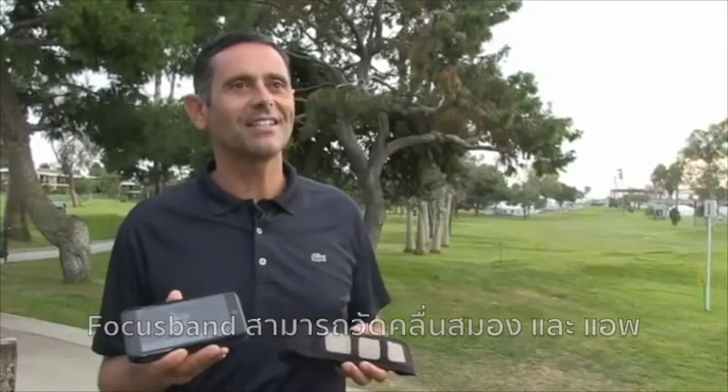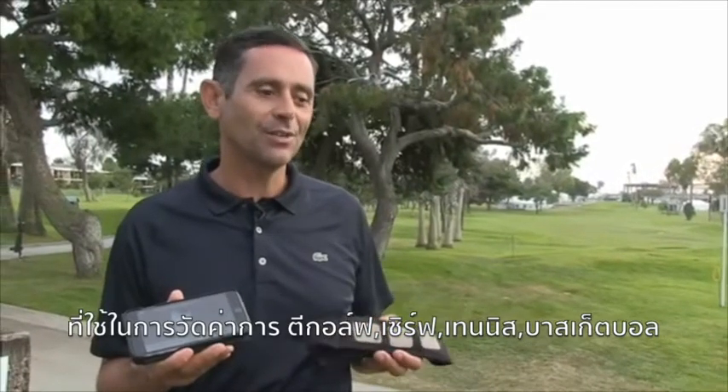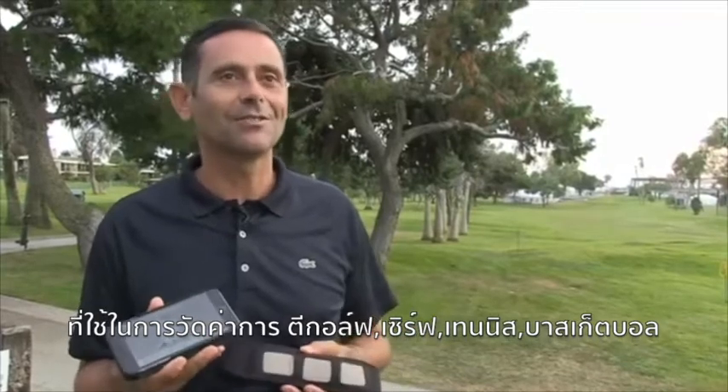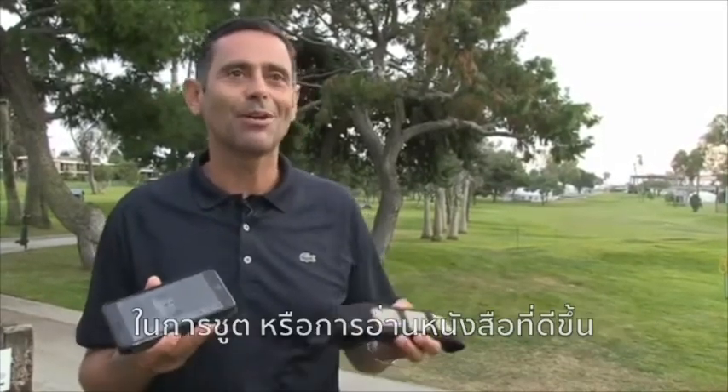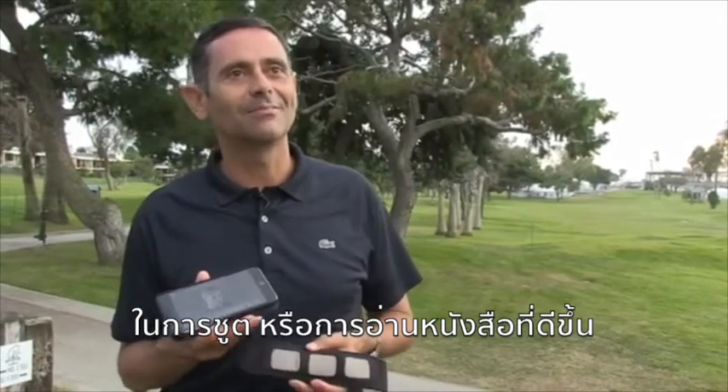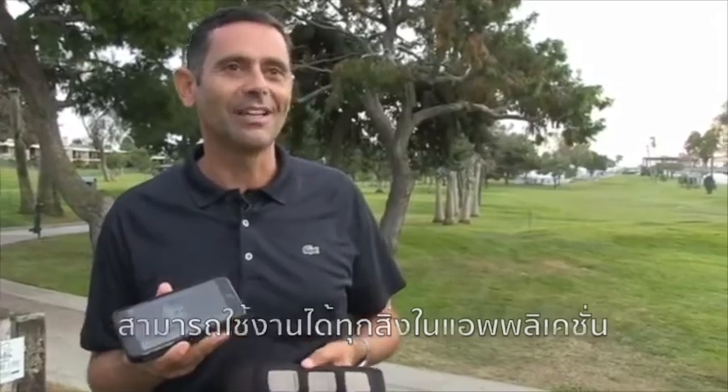Focus Band is a brain-sensing headset and app that we use to measure everything from tee shots to serves in tennis, basketball free throws, and to help quarterbacks learn their playbook better. Really, it's limitless in the applications.